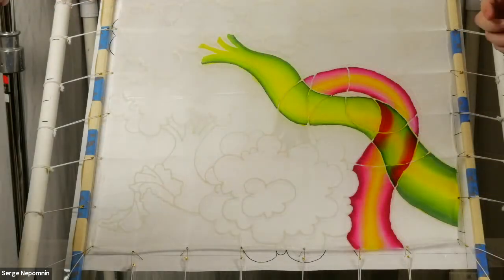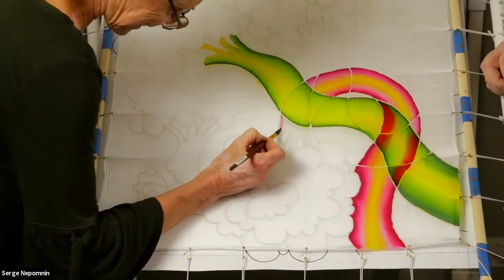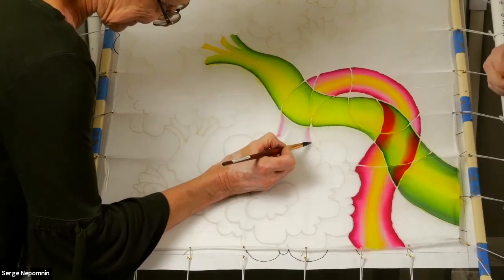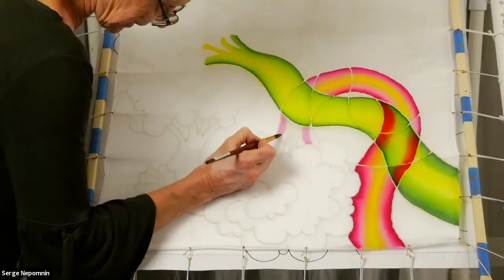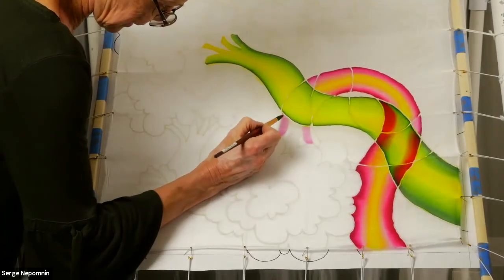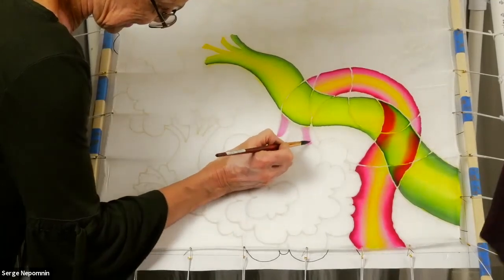I don't know if it's too boring to watch paint dry, but it's not a very fast process. We'll open it up for questions, because the art center staff has to go home sometime.